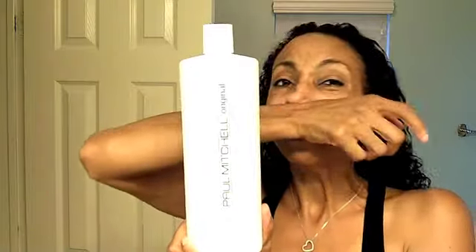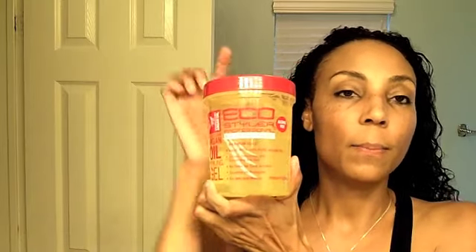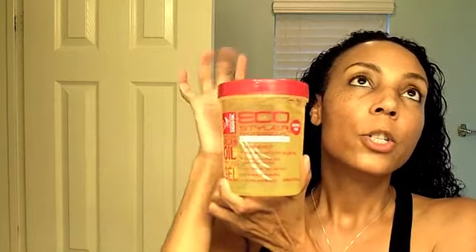Then I use my Paul Mitchell leave-in conditioner, which I love. I've been using this for many, many years and I see more people on YouTube are starting to use it now. If you don't have a good leave-in conditioner, maybe think about giving this a try. And then something I recently incorporated - I use just a little dab of Eco Styler gel with argan oil. I liked a different brand before - iso plus, the amber colored one with the blue top - but I can't find it in my area anymore, so I switched to this and it works pretty good.